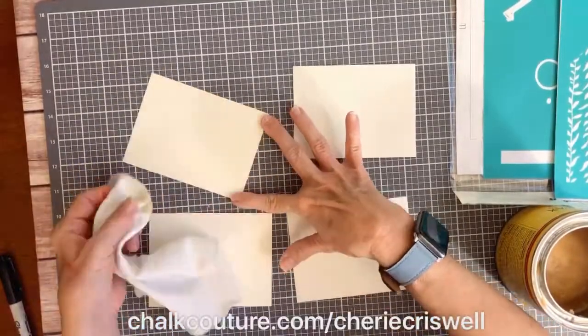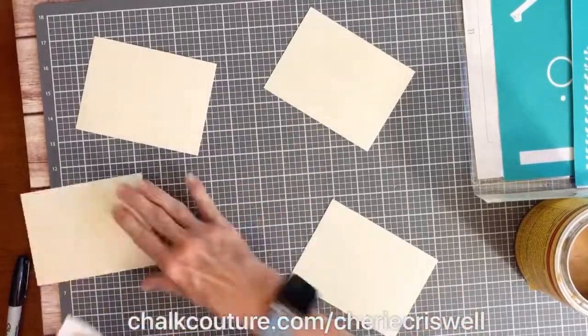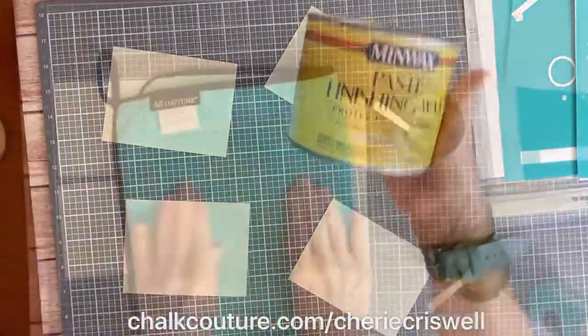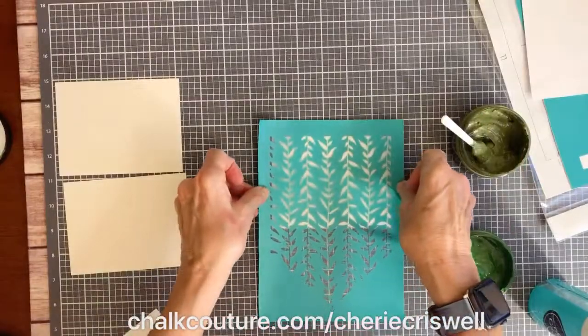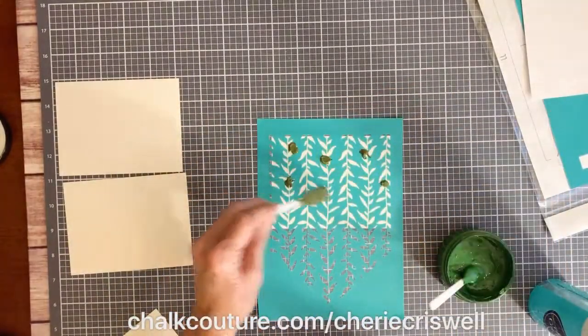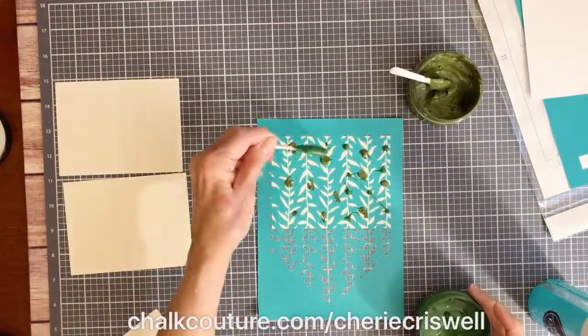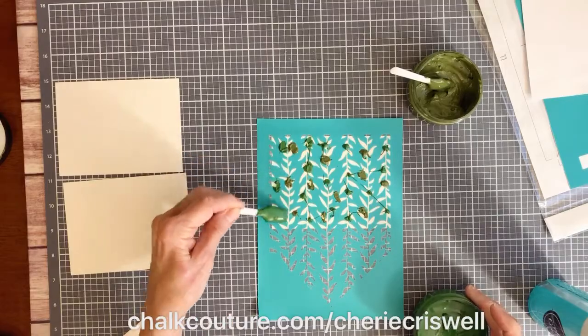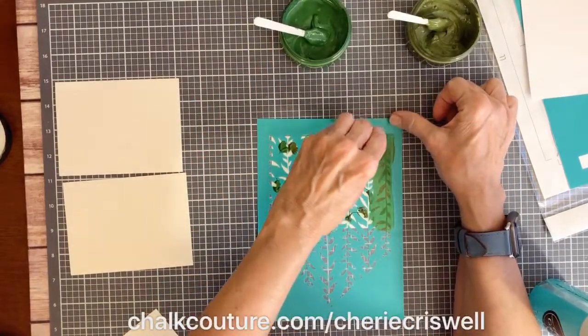I'm doing some things on paper — I'm using watercolor paper and waxing it because I don't want the sticky transfer to pull the paper up with it. This helps a lot. I'm also fuzzing the transfer again, so the two together should make it pretty easy to use transfers on paper.